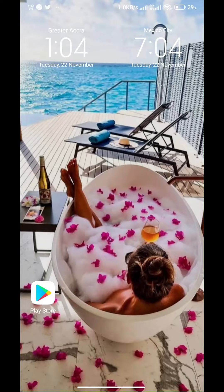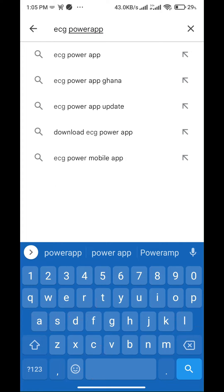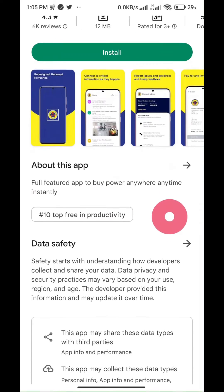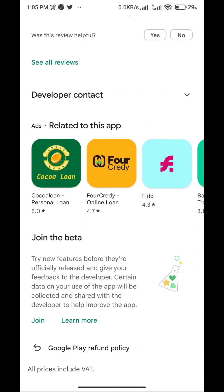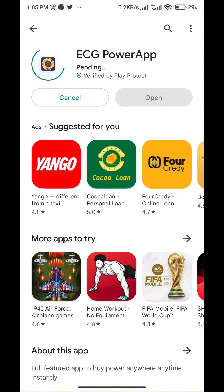We will start with Android, but we will end up using iOS to complete everything. Open the Google Play Store. In the search area, type ECG Power App, and tap on the right app as shown in the video. Scroll until you see 'Join the Beta.' Sometimes you have to join the beta to get the latest version, but let's leave that for now. Tap Install and wait until it finishes downloading.